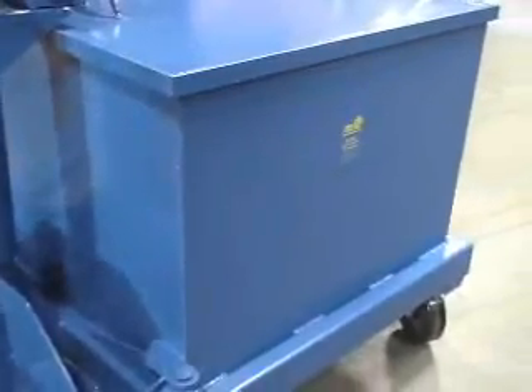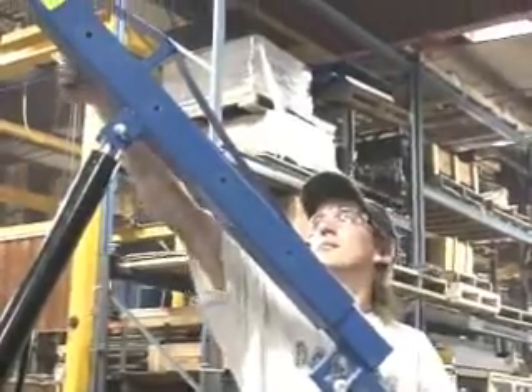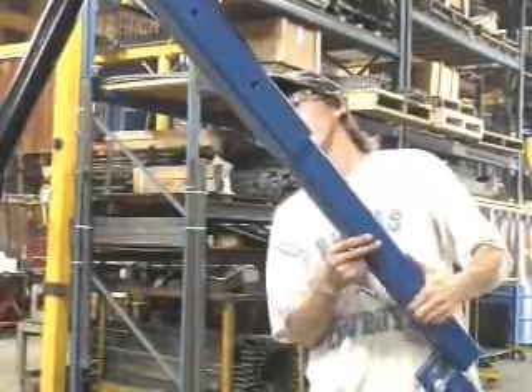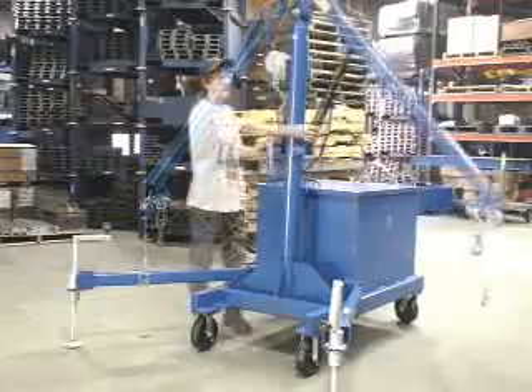Portable cantilever hoists are available in 2,000 or 4,000 pound maximum capacities. Keep in mind that maximum capacities for both hooks decrease as the steel arm is extended. This extension allows operators to reach deep into racking or over other material to pick out and lift their load.